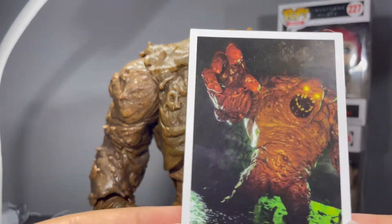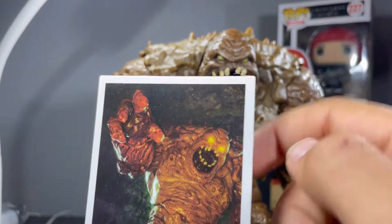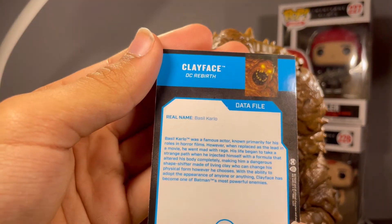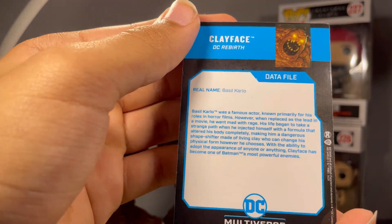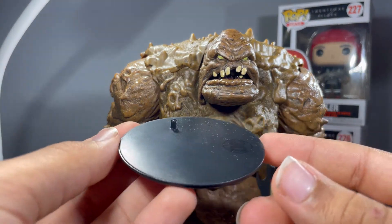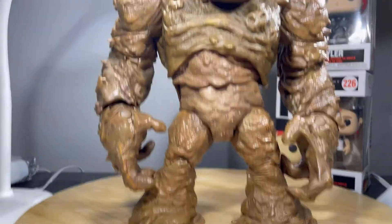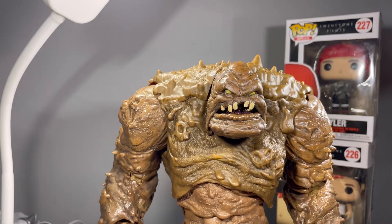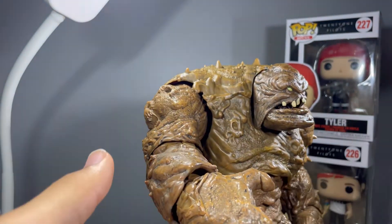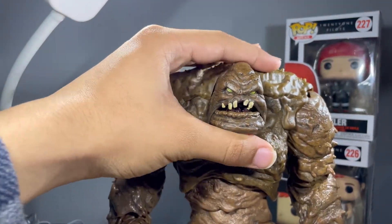For accessories, he comes with a trading card — you can see right there, it looks really good. Clayface DC Rebirth. I wish the eyes were glowing, but the eyes right here look pretty good. It says Clayface DC Rebirth, real name Basil Carlo, and then you got a bio right there on the card. The last accessory is a display stand, even though this guy stands up really well on his own because he has those big feet. So he doesn't really need the display stand. Doesn't come with any other accessories.